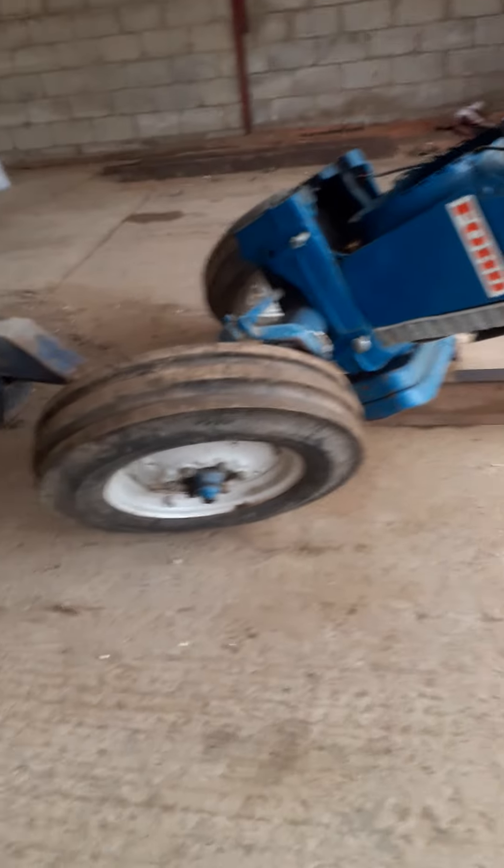I just thought I'd show you what's going on on the farm at the minute. We have split the Ford 4000 in half. This is just the front end with the cooler there, the two-wheel drive wheels and the grille under there.